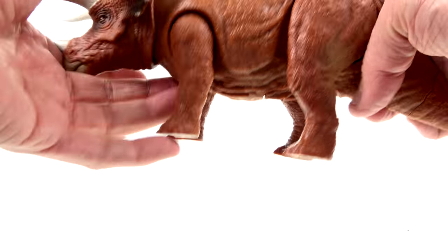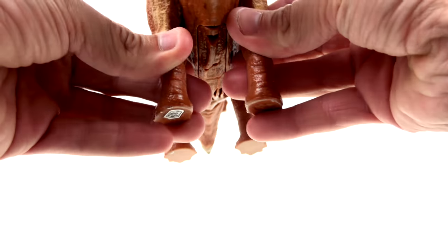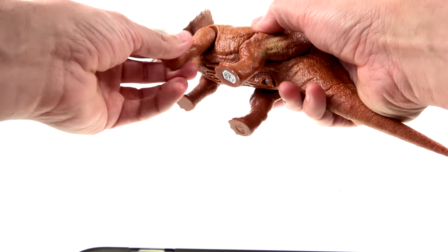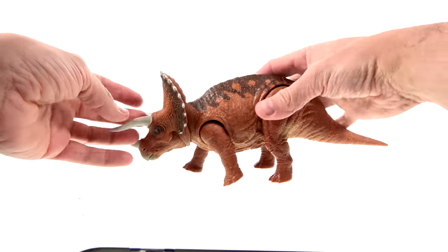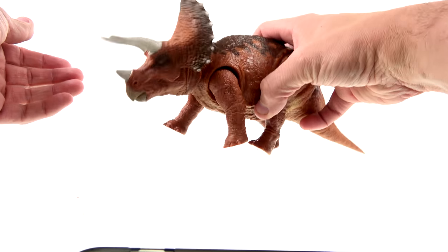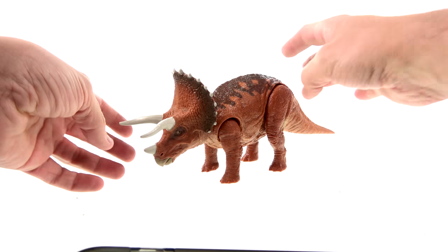Overall pretty good, but the articulation is limited because of the head gimmick and the sound effect. The legs have a little outward motion and can also move forward and back. The front arms do that as well — you can move those in and out and they move forward and back. But it's a dinosaur, so really all you're going to do is get walking poses.